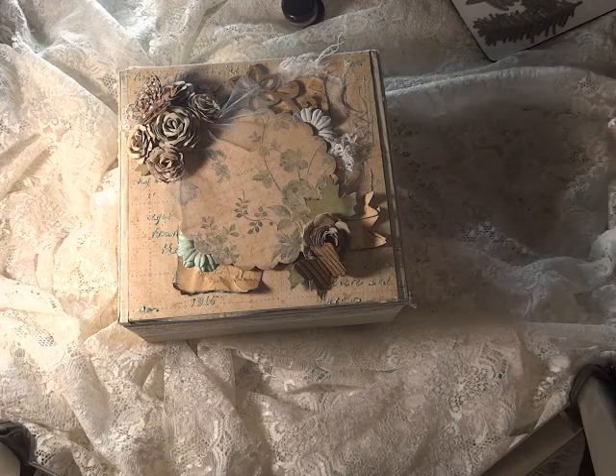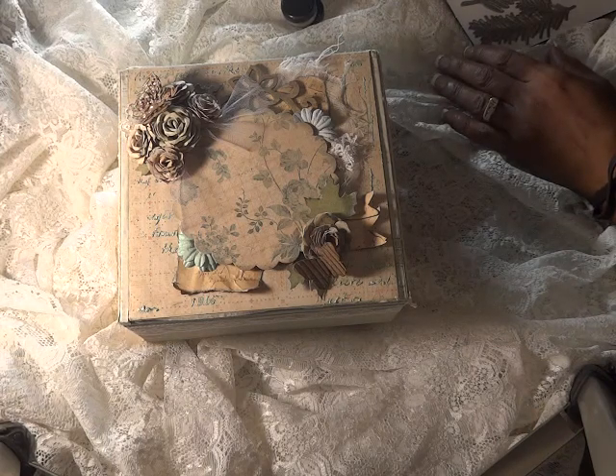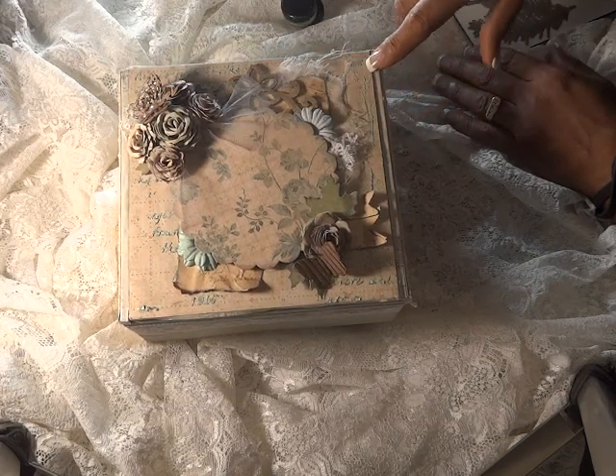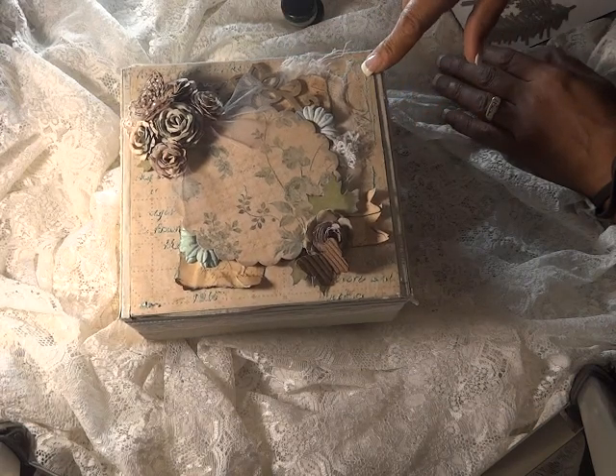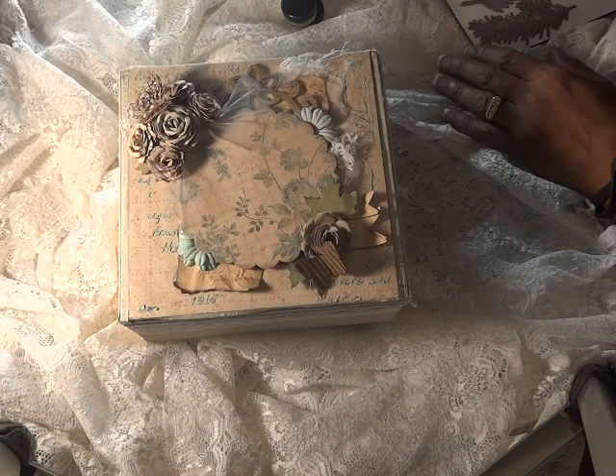Hi guys, this is Olga and I wanted to show you a project that I created. I wanted to say first, all the dyes that were used to alter the cigar box are from Diamond Dyes — I'll have their link down below. I'm also going to have a coupon code that you could use at the store. It's 10% off plus free shipping if you purchase $35 or more.